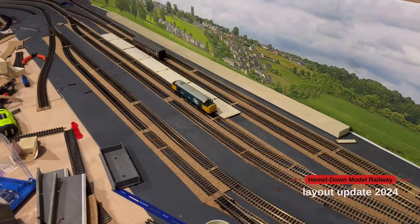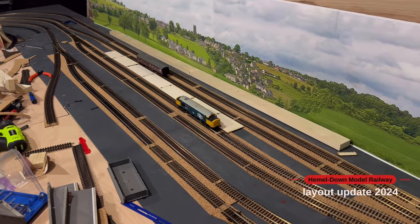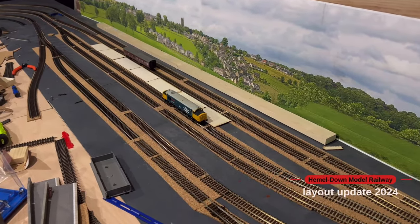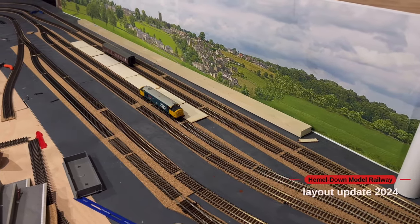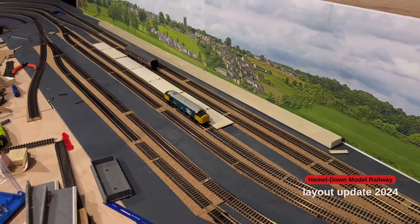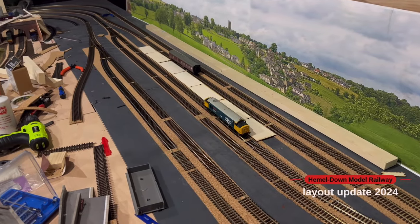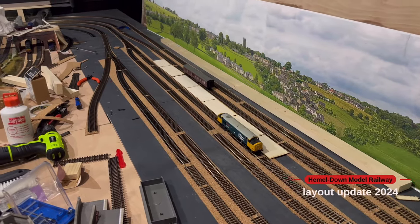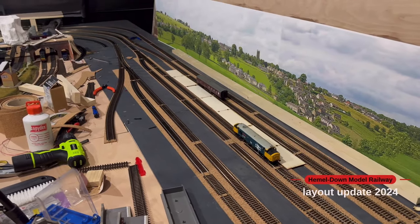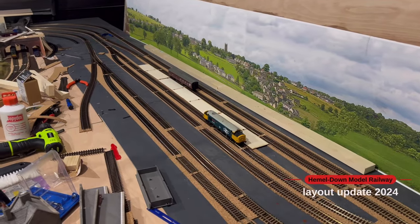Let's crack on with the video. I've finally finished wiring in all of this section here. I've used the way gauge to measure out all of the tracks so all the spacings are spot on, and used the track setter to get the track as straight as possible. A massive milestone reached in getting all of this bit complete and spaced out ready for the station.